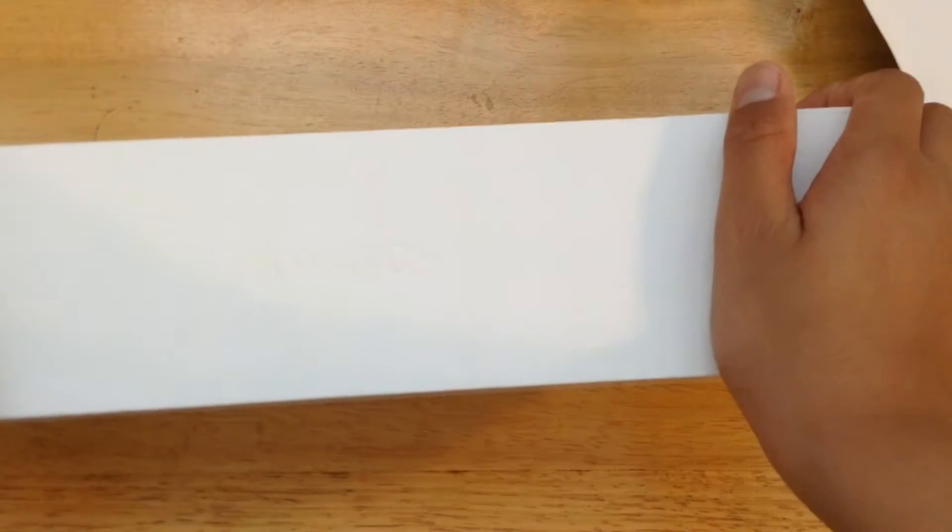So we are going to get started with the unboxing. We have the box right here. It just like all Apple boxes slides right open. Now I have been using this for a little bit but I have not gotten a chance to unbox it, so let's open up the box.